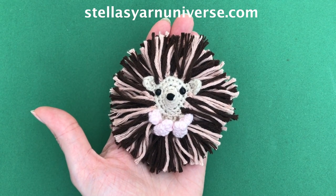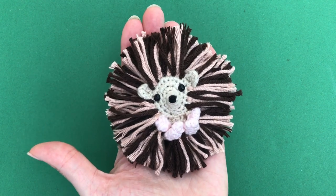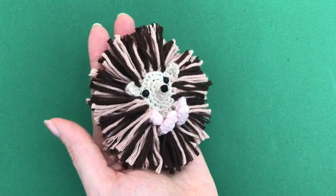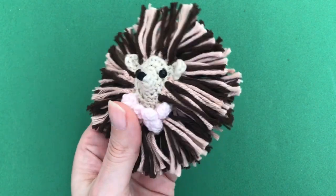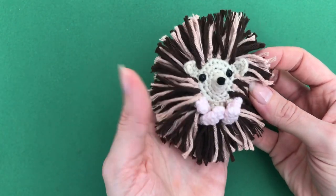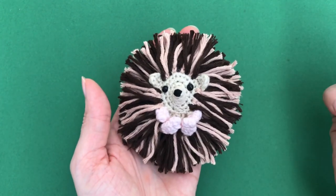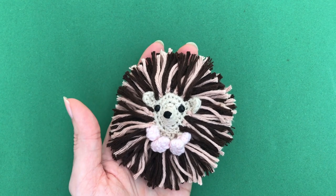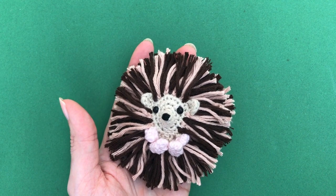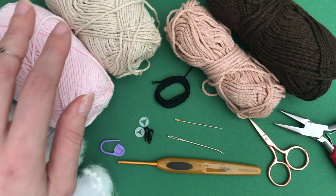Hello everyone, I'm Stella from Stella's Yarn Universe. Today's amigurumi tutorial I'll show you how to crochet this little hedgehog. He has extremely long spikes, but I spontaneously decided to keep them this long because I think it's really fun. You can make them shorter of course if you like. I thought it's a different type of hedgehog, so without further ado let's jump right into the tutorial.